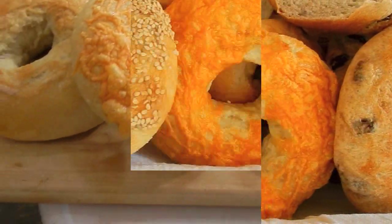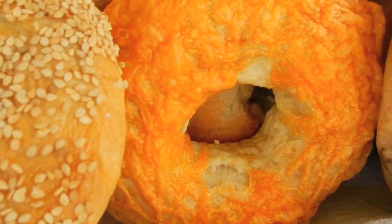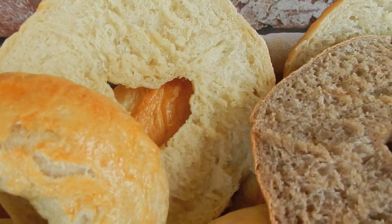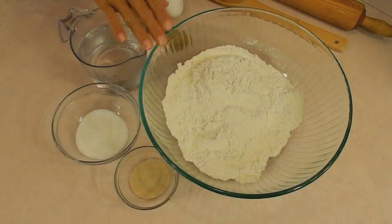Now take a look at all these bagels here in my basket, guys. I've got the seed one, the cheese one, and this one right here is the cinnamon raisin. This is the one that I want to have fun showing you guys how to make, because that's like my favorite. Look at how it looks on the inside — it's cooked gorgeous. Now let's start.